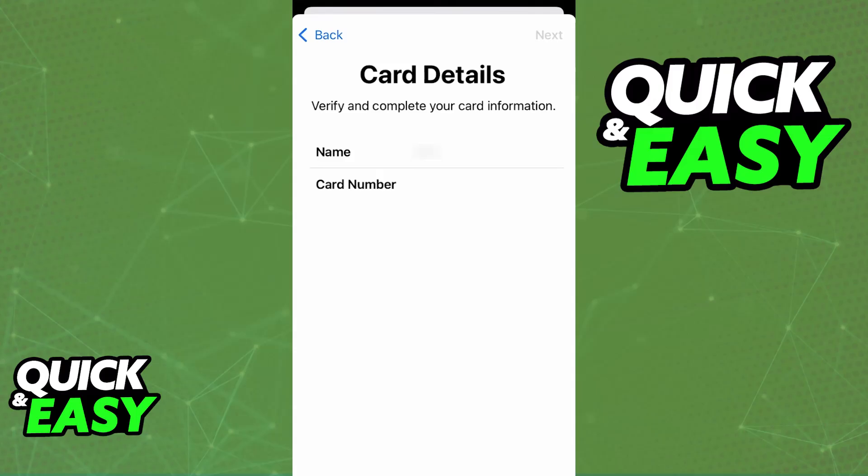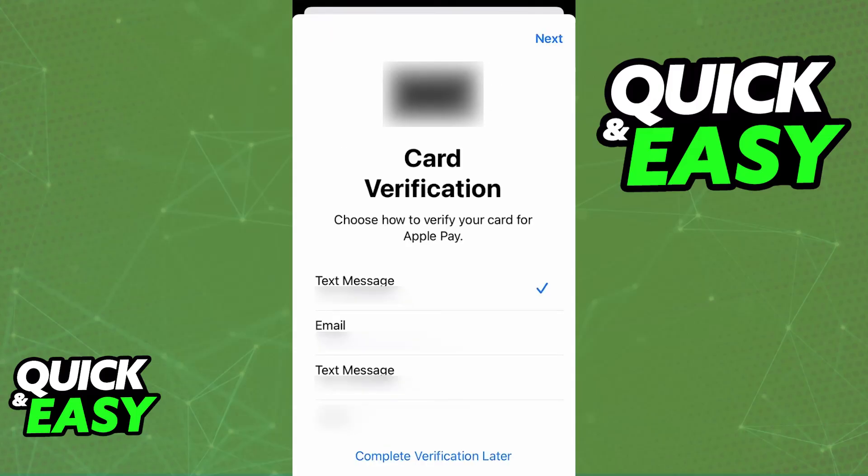Confirm all of the details and you will be asked to verify the card through various means — choose whichever one you prefer. Once you verify the card it's going to appear in your Apple Wallet and now you can issue payments either online or contactless in store.